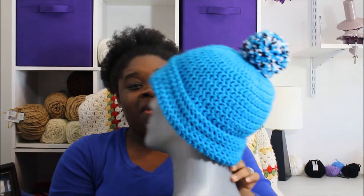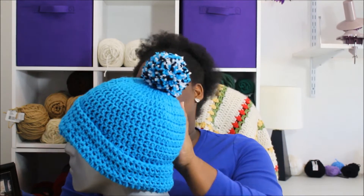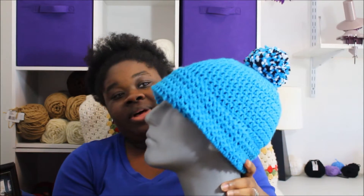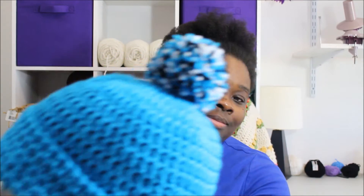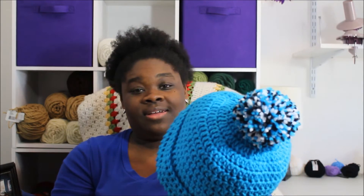I also made something for my husband to wear to the big game. He special requested this and wanted a pom pom on top — he really liked the pom pom. It's made with the same colors: Blue Hawaii, Black, and White. It fit him very well, and I'm really happy about the way it turned out.